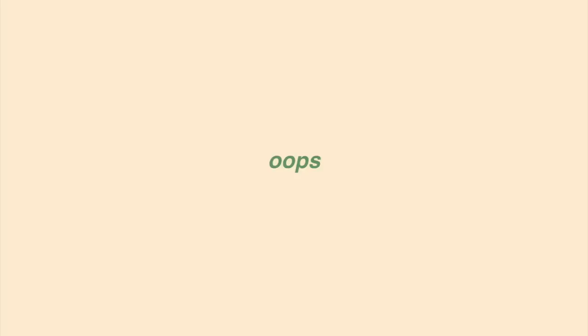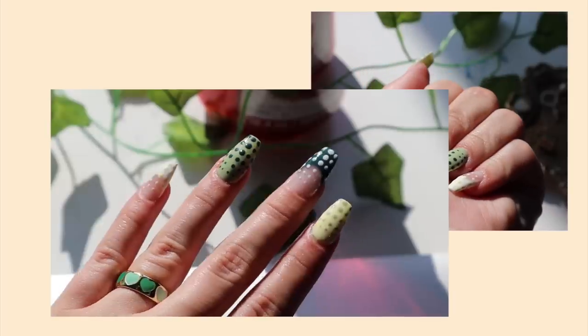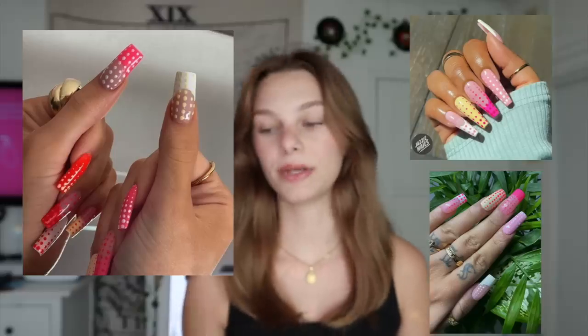Hello, welcome back to my channel, or welcome if you've never been here before. I've got another nail video. I have been seeing these nails all over my Pinterest board — mainly the vibrant ones with the pink, yellow, and white, which are super cute, but I wanted to do something less common. I've seen those a lot, and I like earthy tones a little more, so I went for these. This is the reference picture.